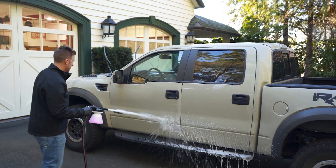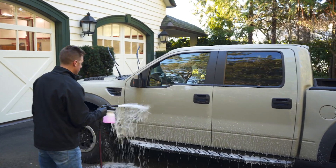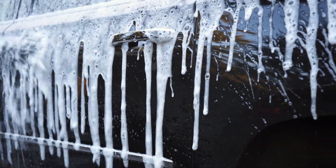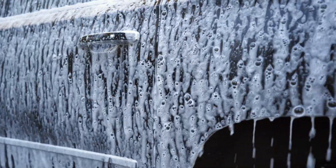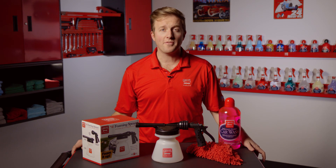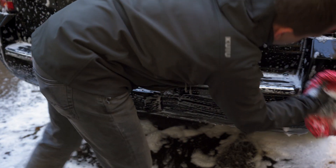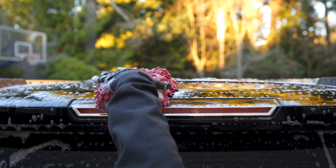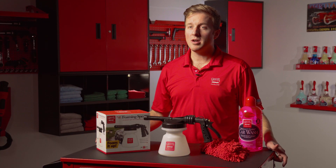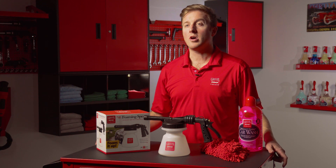Why would you use a foaming tool? Foaming your car represents a safer way to wash your car by hand. Foam clings to the surface, giving your wash solution longer to work, loosening, encapsulating, and pulling dirt away from the surface of your paint as it slowly drips off the car before you even have to touch it. Additionally, foam is slick so you get more lubrication and a safer washing experience. Finally, the sprayer allows you to control how much product you use, so you save money by consuming less of your preferred washing solution.